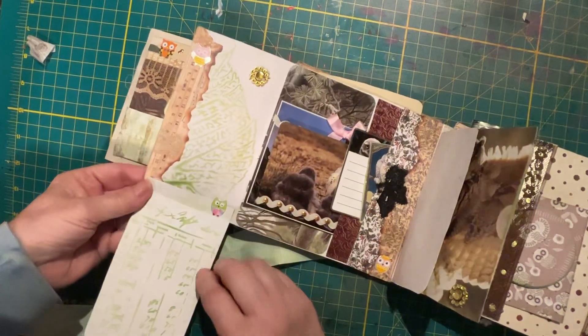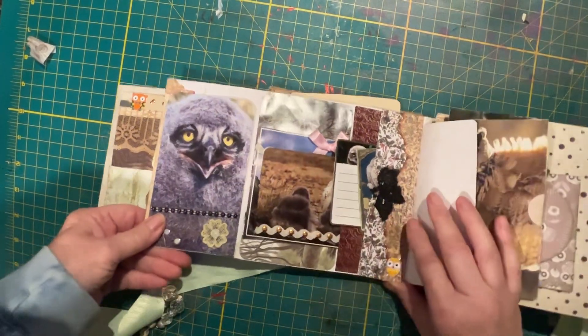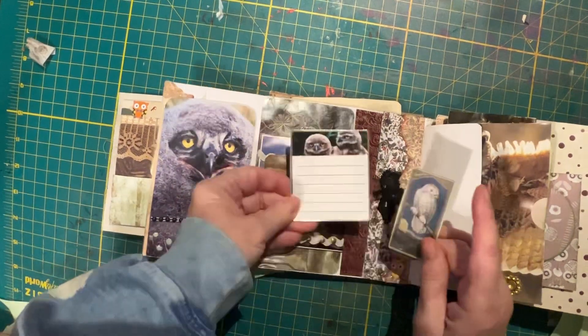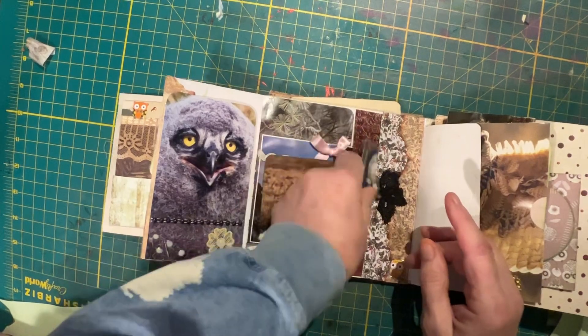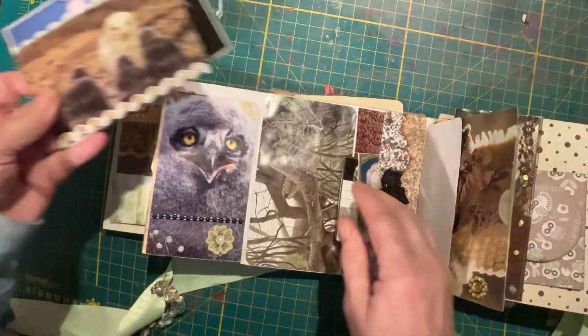This one here flips down. You can write there, you can write here. I've got it stenciled on it. A small side pocket there, a couple of pieces to write on, and a bigger pocket at the back.